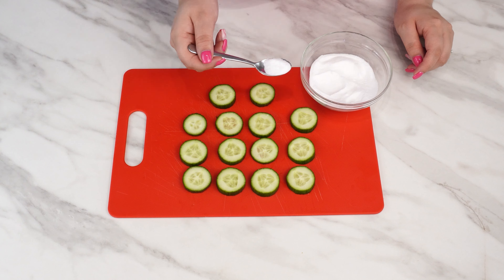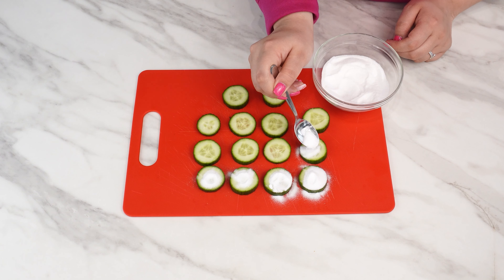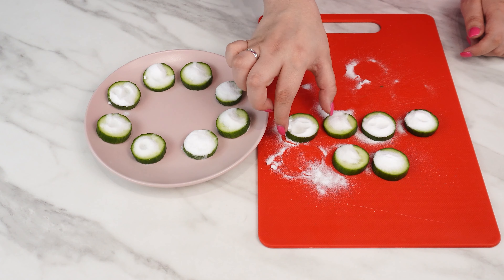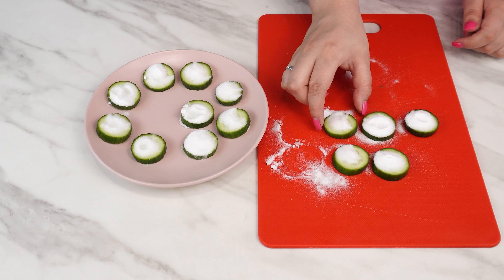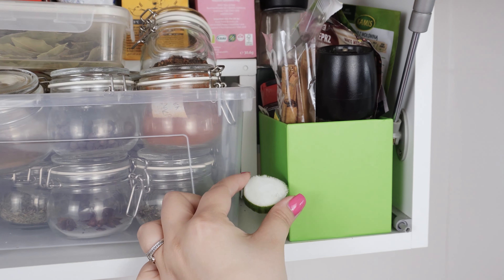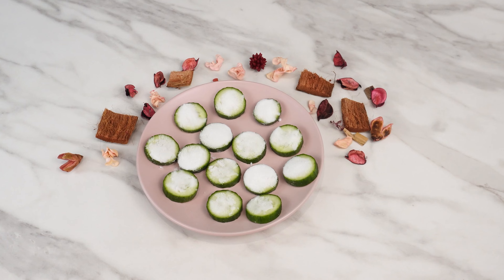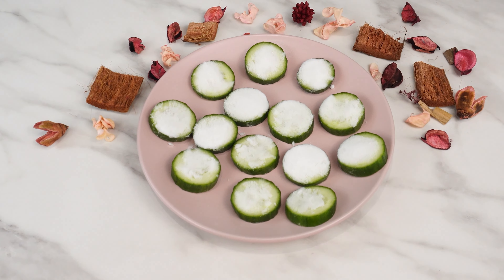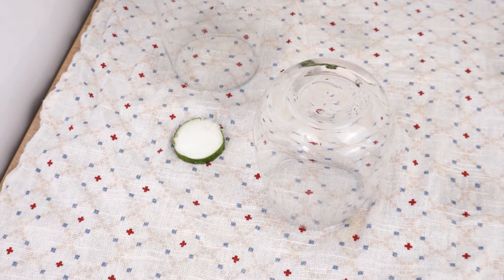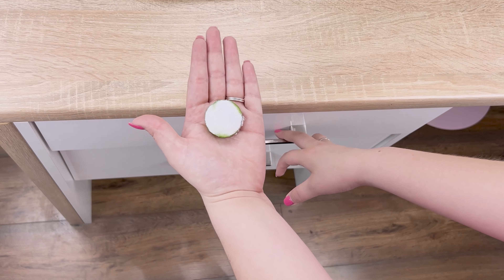Then prepare baking soda. Apply about a teaspoon to the cucumber slices. Because of its properties, it's one of the most popular products for repelling and eliminating pests. At home, it works great for repelling cockroaches. The soda will absorb the juice from the cucumber and strengthen its scent for insects. Transfer the cucumber slices with soda to a small plate and spread them around the apartment, in places where you've had the most problems with ants or cockroaches.